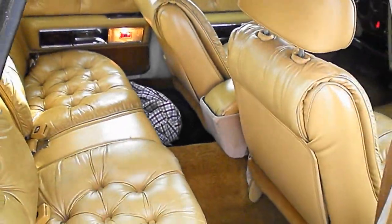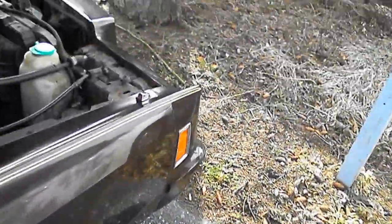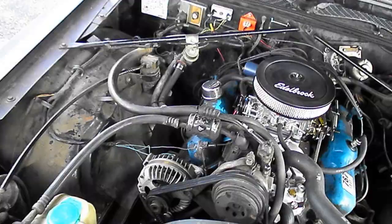The trunk looks real nice. Close the hood. The stereo sounds real nice. And here's the trunk.